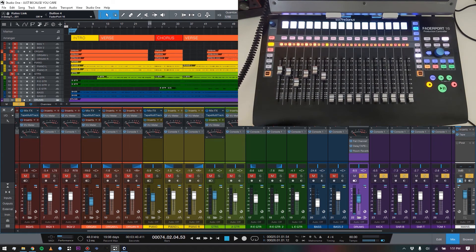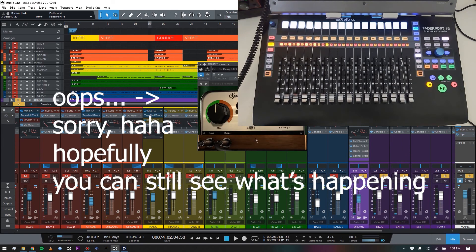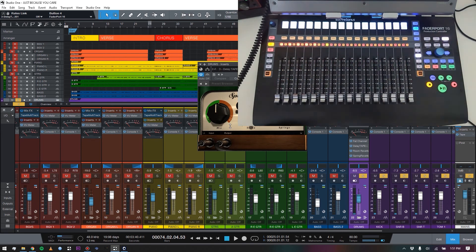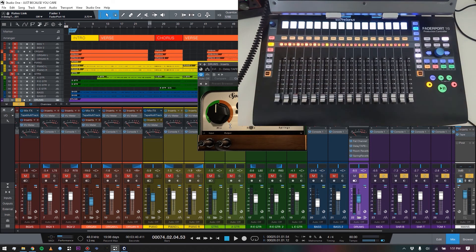Let me show you how to map a new third-party plugin. I'll open a spring reverb from Softube — a great-sounding, simple plugin. Right now the scribble strips are blank and the faders are down because we're in Edit Plugin mode but haven't mapped anything yet. All I do is touch fader one — this is touch-capacitive — and in the Control Link window integrated into Studio One it now says 'Fader 1.' Then I click the Mix knob in the plugin and click the little arrow link button. Done.